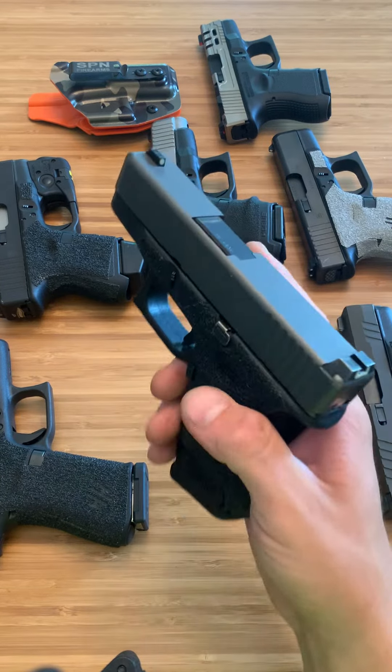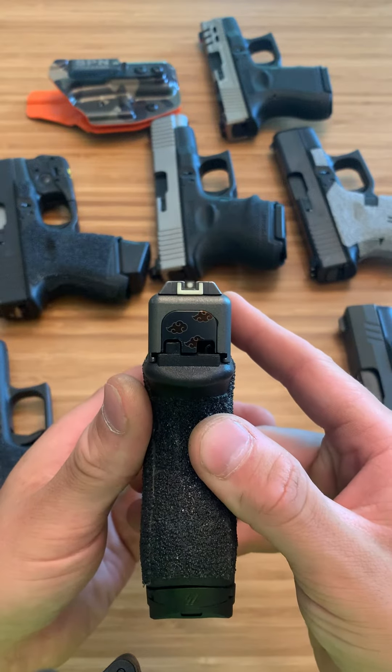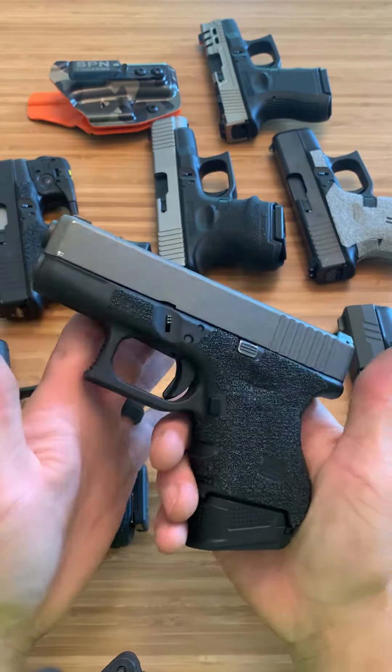This is my carry firearm — I carry this firearm every single day, this is my go-to. I do like the Glock sight picture, I'm not going to lie. I am one of the people that likes the Glock sight picture; I think it's very easy to shoot with, although I needed night sights.